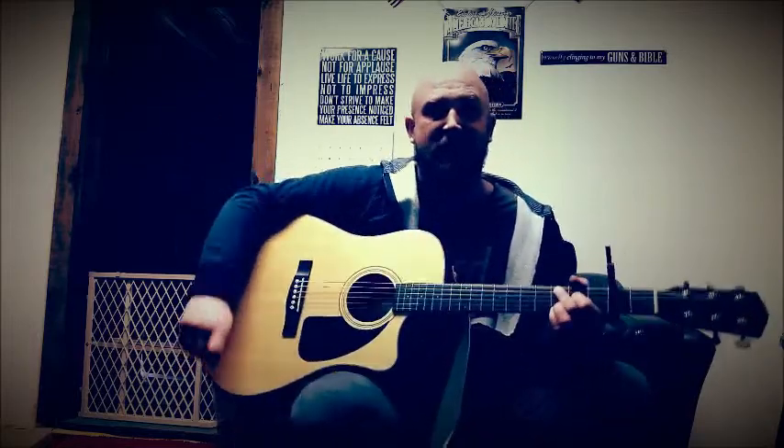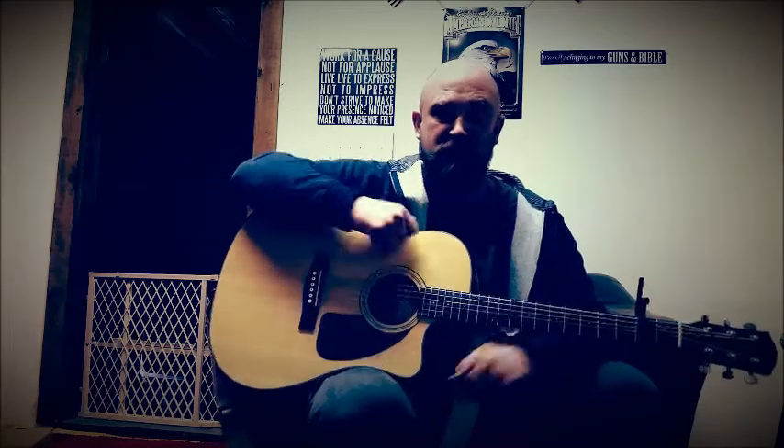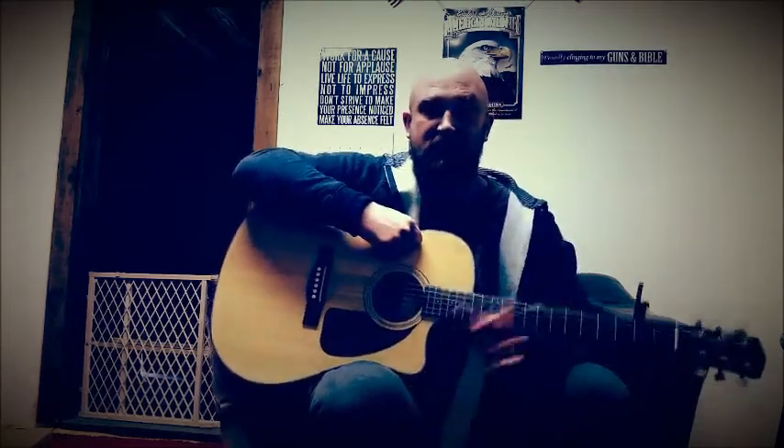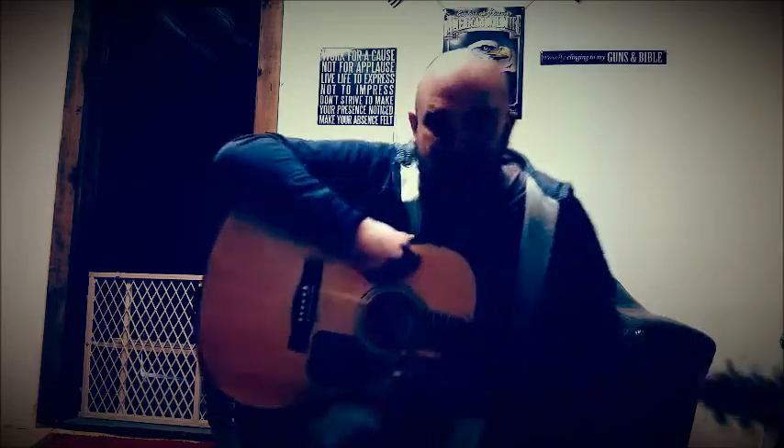The second verse is the same and it's played out the same. I hope I was able to help you with Fire Away by Chris Stapleton. Thank you for watching — be sure to check out my other videos, my covers, my originals, and be sure to share my music and videos on your social media. Thanks for tuning in, hope you have a great day, God bless you.